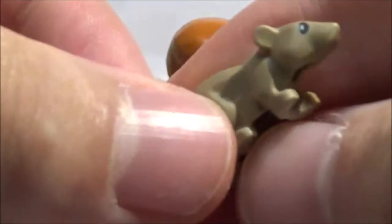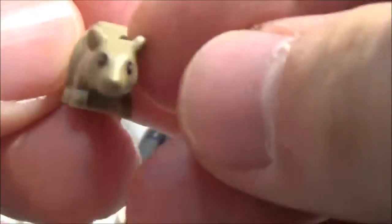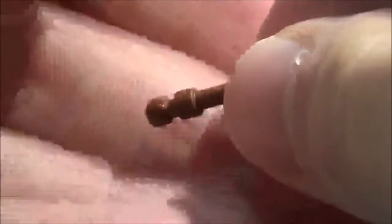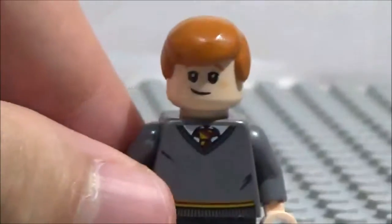Ron comes with Scabbers, which is really cool — Scabbers is in a nice dark tan with a really cool mold design. Here is Ron's wand. His wand is a lighter shade of brown than Harry's — Harry's is more of a dark brown while Ron's is a lighter brown. I like the little differentiation they have there for the minifigures.